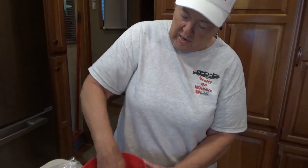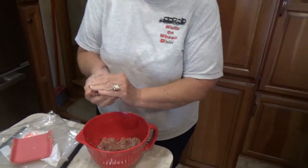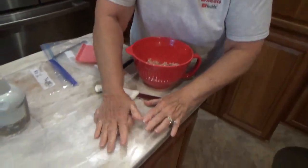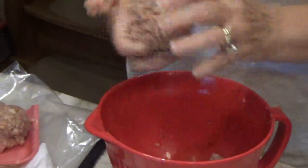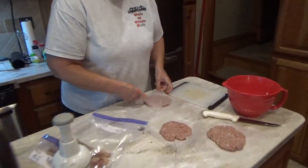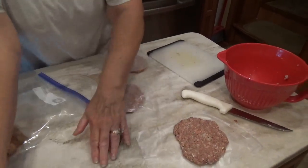I was going to make two big burgers out of this, but now it's looking like about four burgers. That's probably about a pound and a half in here altogether. You can use parchment paper; I'm using wax paper. I'm going to take my wax paper, fold it, and try to leave a little space — so this is going to be smashed out.